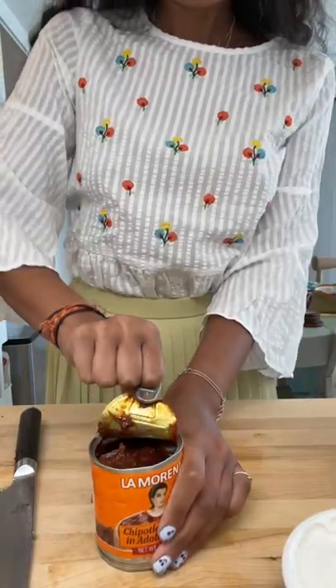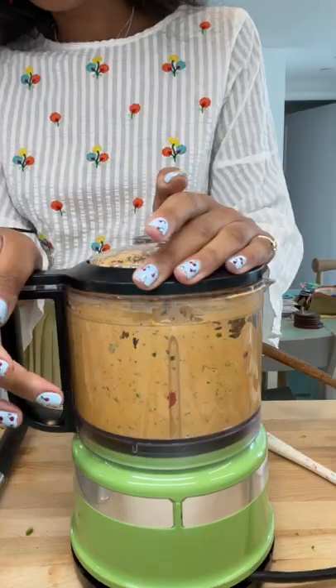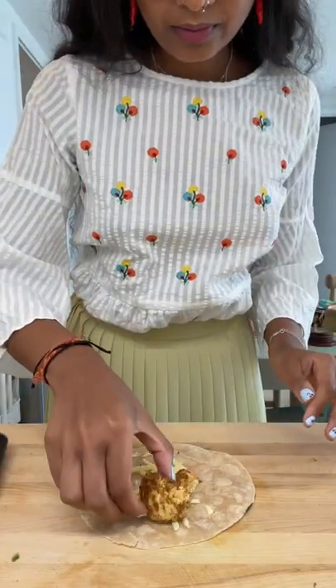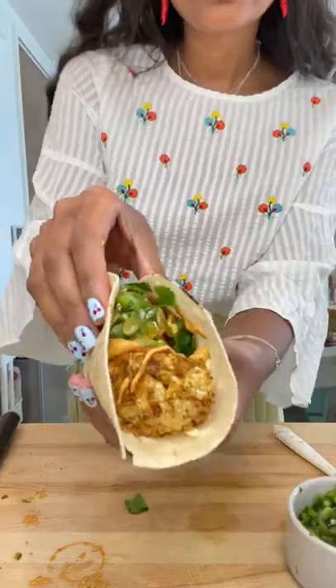Then we move on to our chipotle crema: vegan sour cream, some fresh cilantro, chipotle peppers — blend that up. Heat some tortillas over a flame; I'm using cassava from Siete. Top everything together and stuff your face.